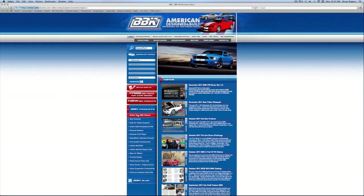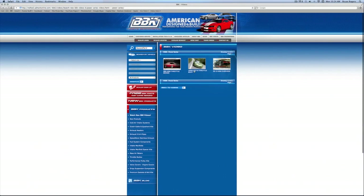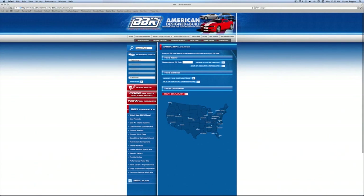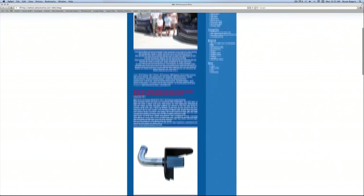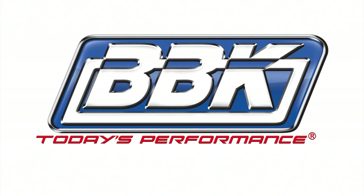Here on the left, try our multiple search options or watch fun and informative product detail and installation videos. Up here on the top, use the tabs to order or download the latest catalog, find a dealer in your area, or read and download from our instruction sheet library that covers 20-plus years of BBK products. Don't forget to check out our homepage and blog to see what's new. Thanks for watching.